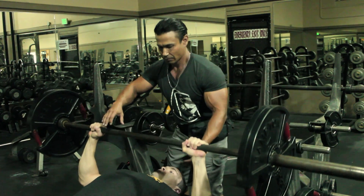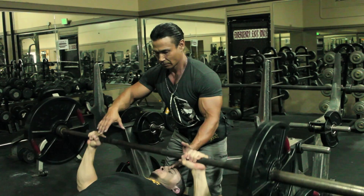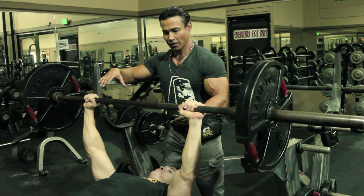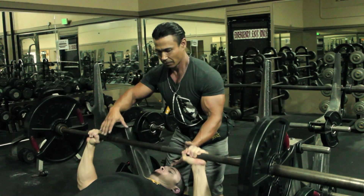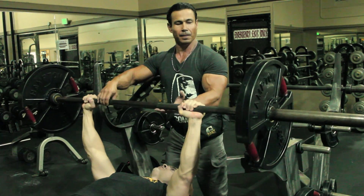Anytime there's a slight pause, make sure you don't let them pause too long — assist them and just let them move the weight themselves. You don't want to be moving the weight too much at all, because it's about them stressing their muscles. You want to make sure they're getting the maximum stress and effort into their rep — that's where it counts. If you're doing the weight, you're not doing them any justice.